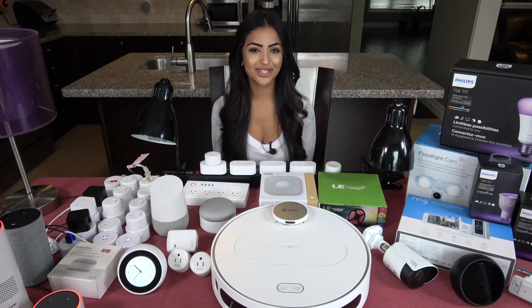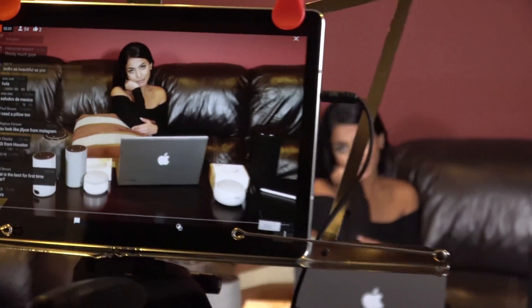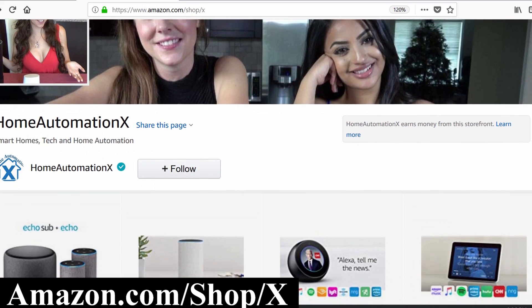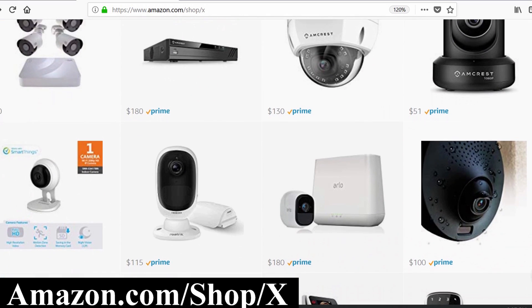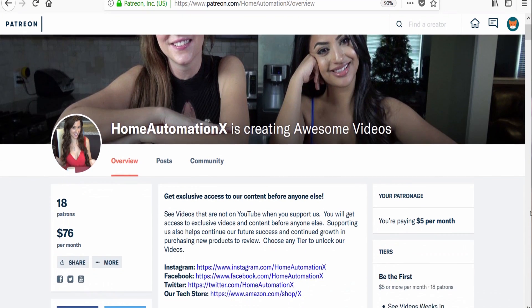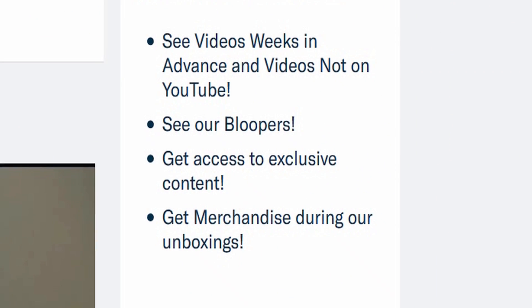This video is brought to you by Home Automation X, providing smart home tech videos in a fun and cheerful way. Subscribe and click the bell icon to get notified of all our videos, including live streams. Visit amazon.com/shop/x to see products we review, and check out our Patreon to see videos weeks in advance, including bloopers, and be entered to win our massive unboxing giveaways.